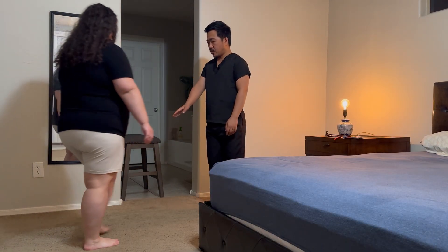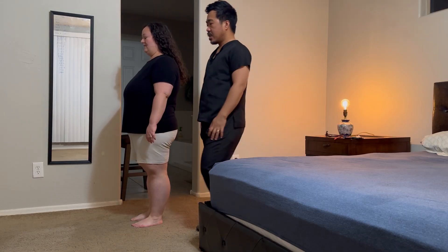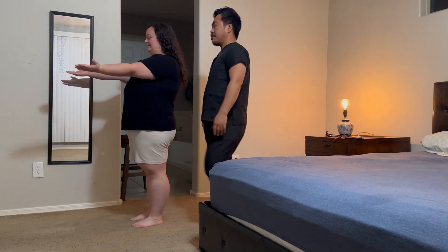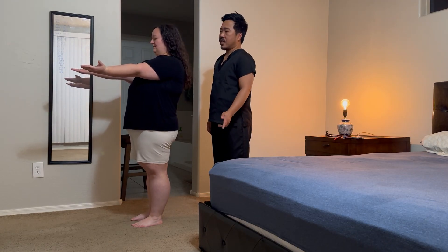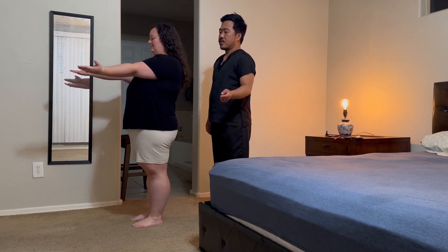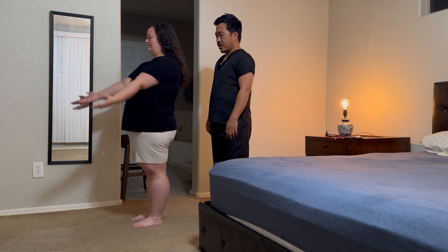Now I'll have you stand up here one more time, facing that side. I want you to close your eyes, put your arms in front as if you're holding a tray. Very good. I'm going to count a few seconds — keep your posture like that. Nine, eight, seven, six, five, four, three, two, one. I'm going to apply some pushing here. Very good. You can open your eyes now.